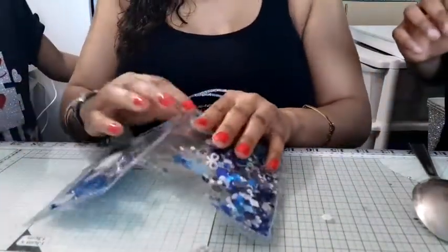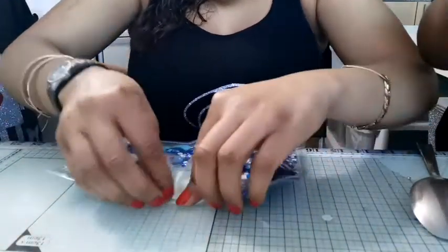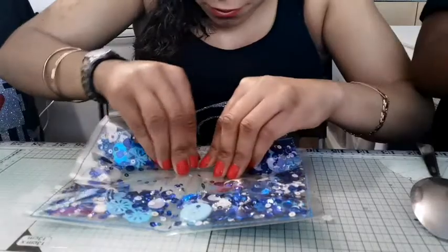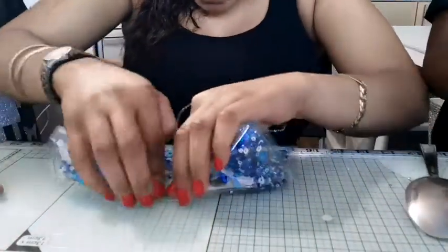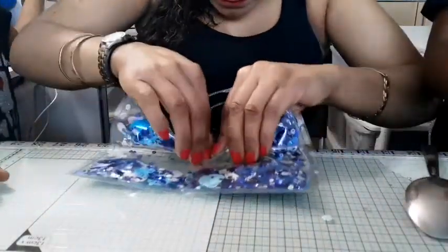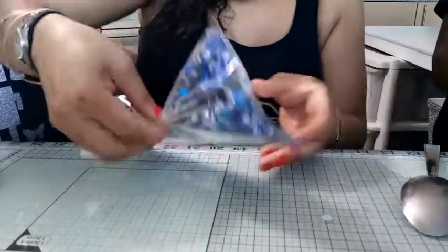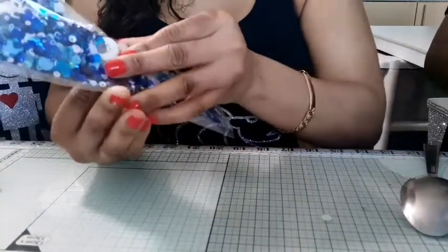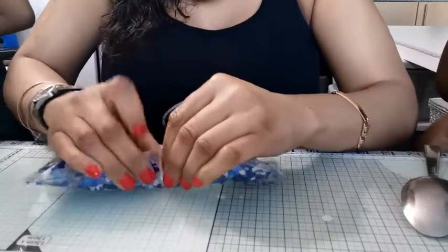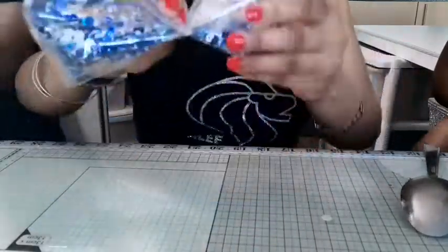Let's do the accordion fold on the actual bow. You've got to be careful when you're turning it over because of all the sequins — you don't want them to go back in the middle, so just take your time. We've got the glue gun on already, getting ready to glue. Some of my sequins have gone back into the middle but it's no problem — just shake them out again. Keep accordion folding, hold it up, one more fold and we're done. There's your bow!